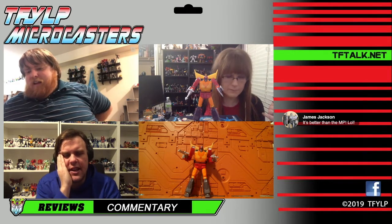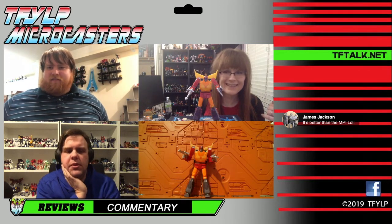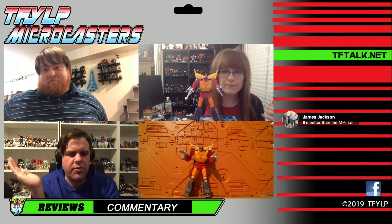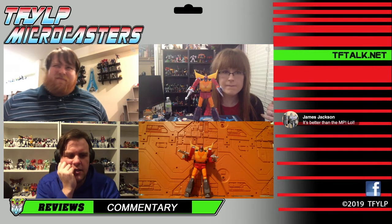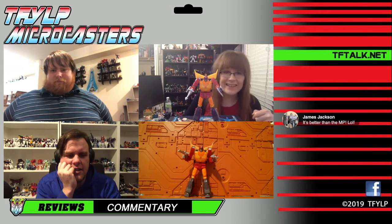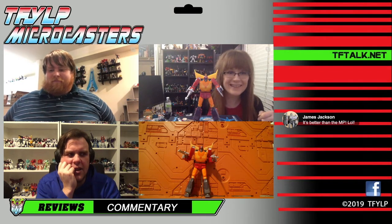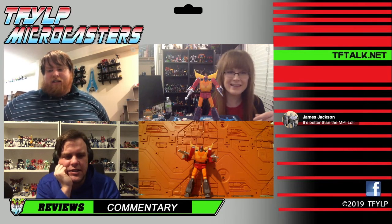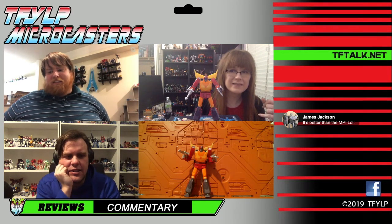Hot Rod's not red — this is exactly in the middle of magenta and red, and depending on light it looks like either one. The Titans Return one was blindly red. The Takara one was a little bit better. The original classics was very magenta and metallic — I didn't like that guy, though I loved it for the time. I would take a Sideburn or a black Rodimus out of this mold — any repaint they wanted to do with this, I would buy. This figure is incredible.